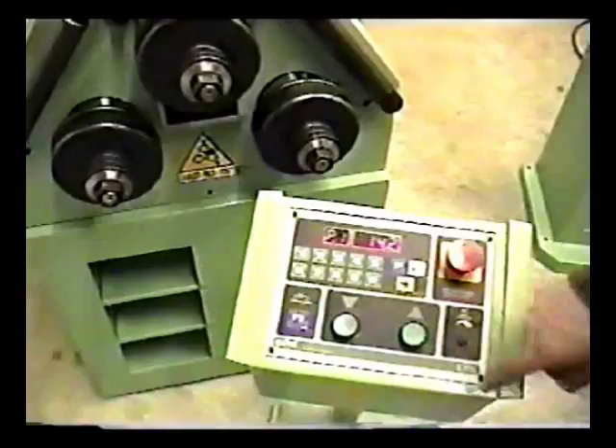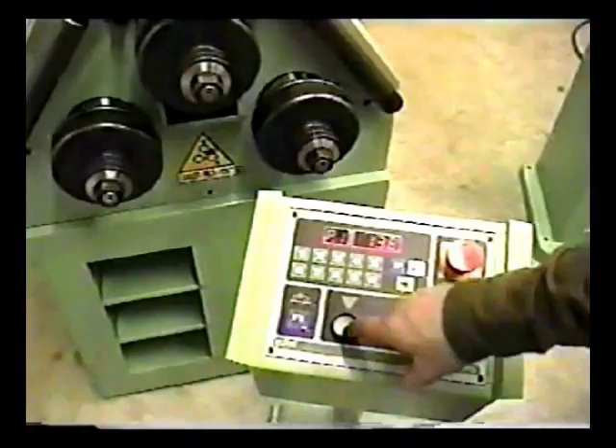Our F1 key is a manual mode. This allows us the full stroke from top to bottom when running test pieces or just general pieces.